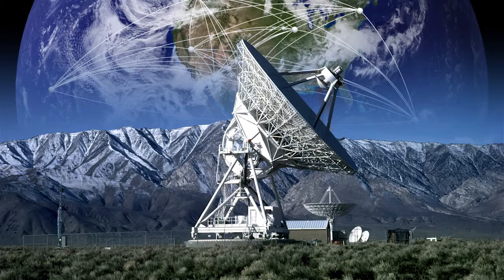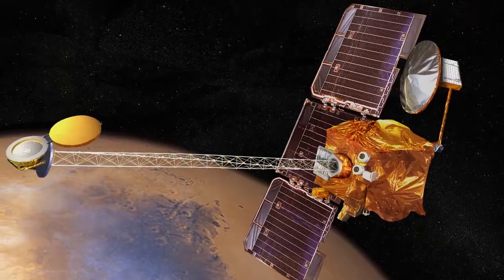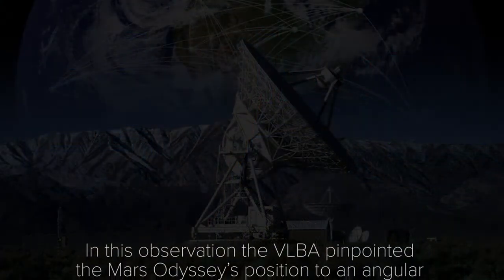These observations are actually fairly exciting. It's one of the few cases where we're making observations with the VLBA where you see the results in near real time. Not only that, they're coming from objects that humans made that are orbiting another body. There are just so many technical advances in that one sentence that it's kind of hard to imagine that we can pull such a thing off.